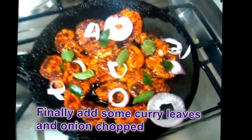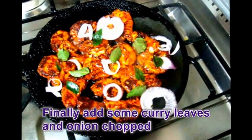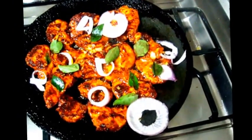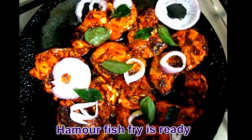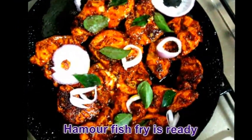Finally, add some curry leaves and chopped onion. Our hamur fish fry is ready. Thank you for watching.